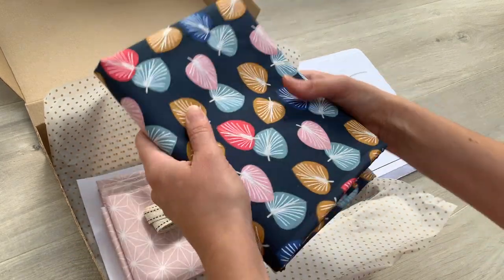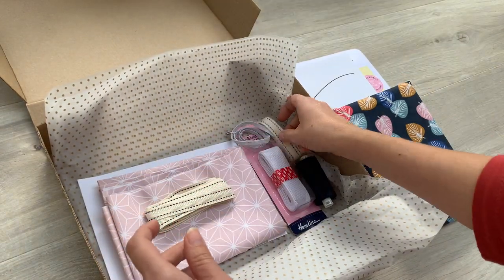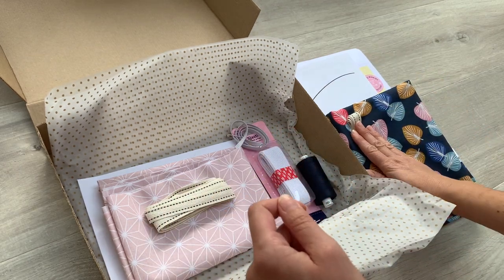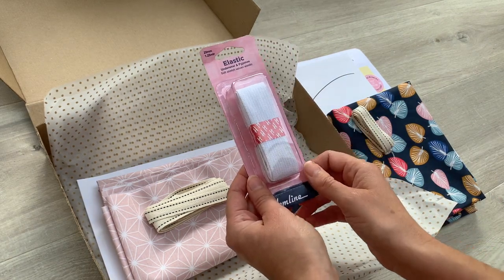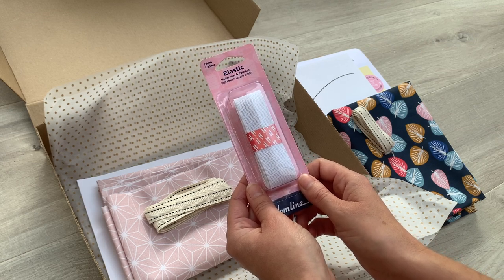I've got my piece of fabric ready to make my pyjamas with and a coordinating piece of cotton tape for a decorative tie at the front. I've got my pyjama elastic which is perfect for these — just the right size at 25 millimetres wide — and you get 1.25 metres.